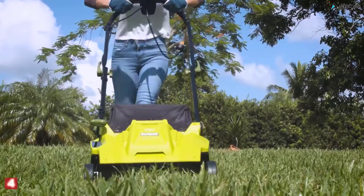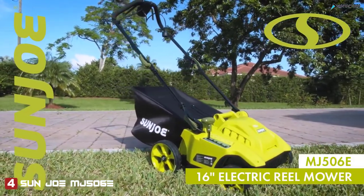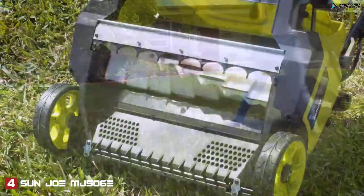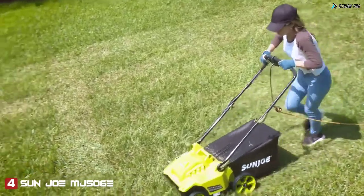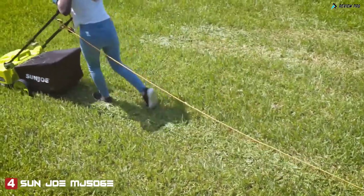Sun Joe has updated the classic reel mower for the modern yard with the MJ506E 16-inch electric reel mower — the cutting edge in today's grass grooming tech. The MJ506E's revolutionary razor-sharp steel multi-blade mowing system features 24 individual steel razors and a powerful 6.5-amp motor designed to lift and trim each blade of grass to ensure the perfect cut every time.